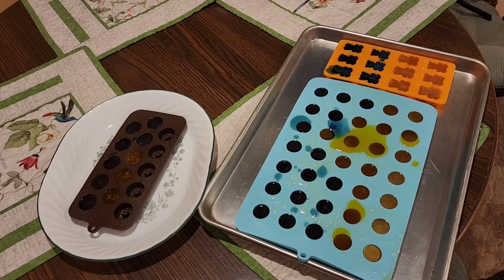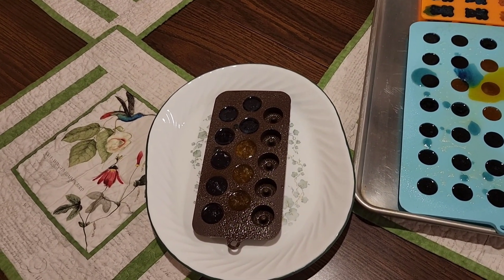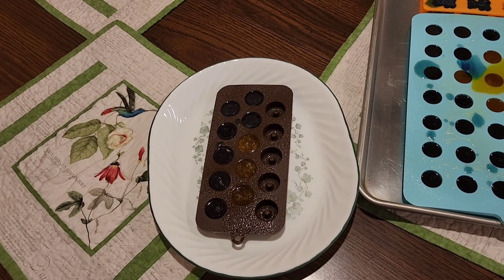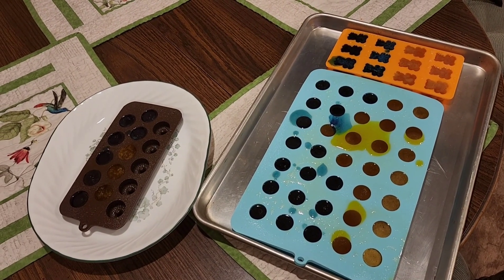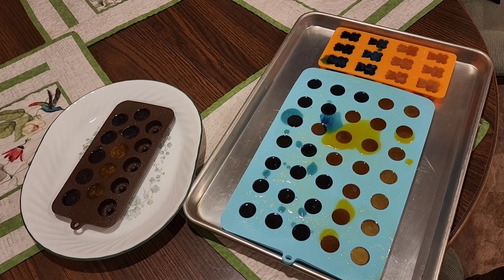Our molds have all been filled. In fact, I had a little bit left over so I went and found one of my other molds — it's like an itty bitty bundt pan, very cute. Now we get to play the waiting game — about 12 hours — and we will do the unmolding.